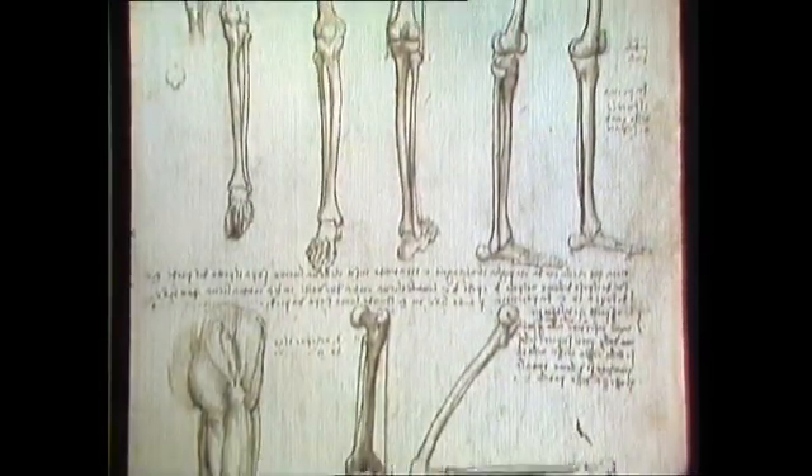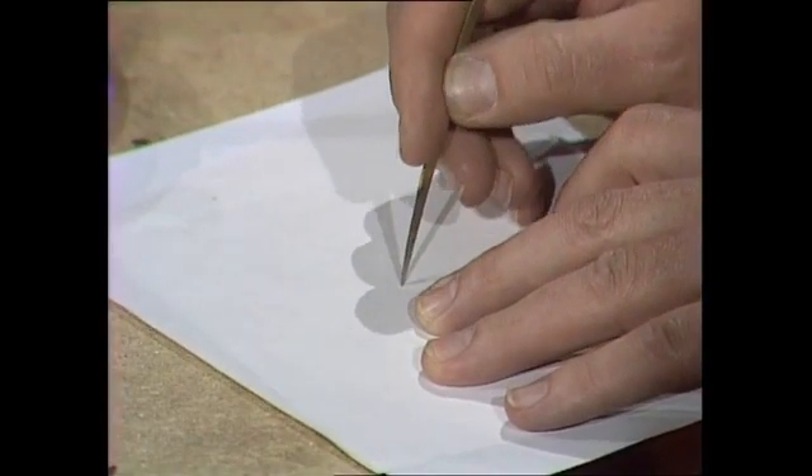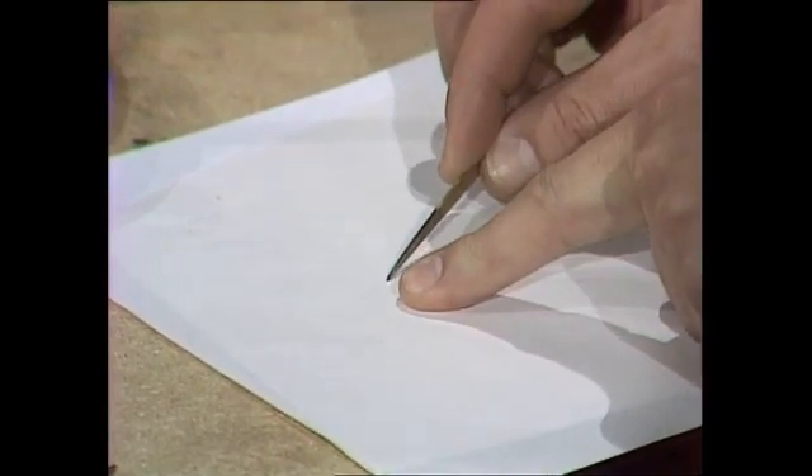The trouble is, if you use silver point — and here it is, here's a little sliver of silver cut to a point and softened in a flame — and you use it on ordinary paper, it's so hard that it tends to rip the paper. It doesn't leave much of a mark at all. So you have to treat the paper to make it tough enough that it will rip little bits of silver off and make a mark.